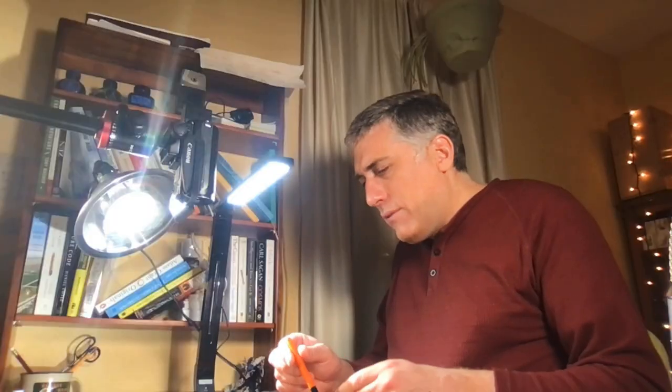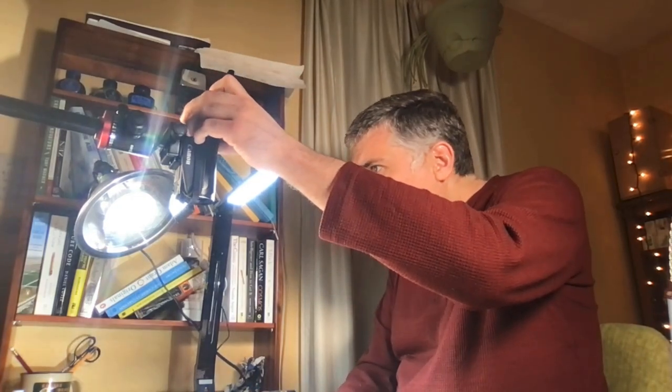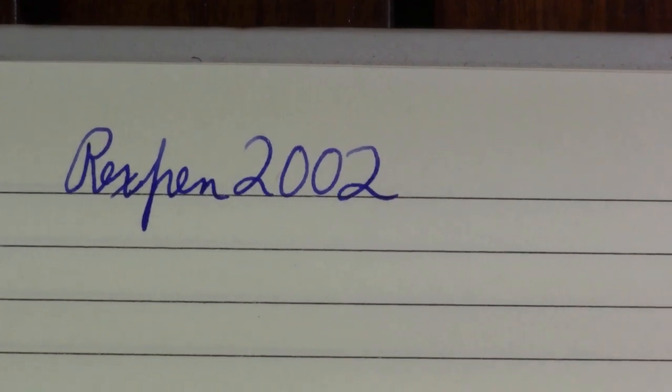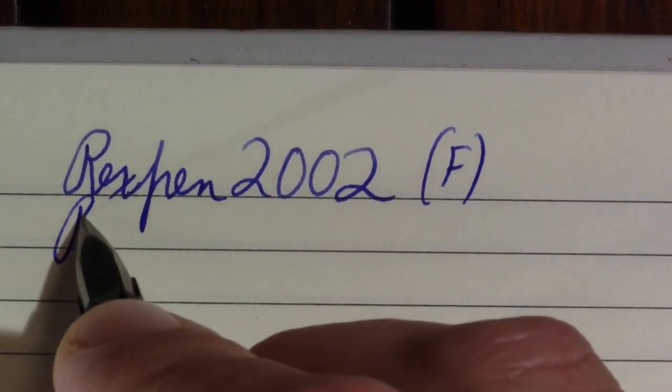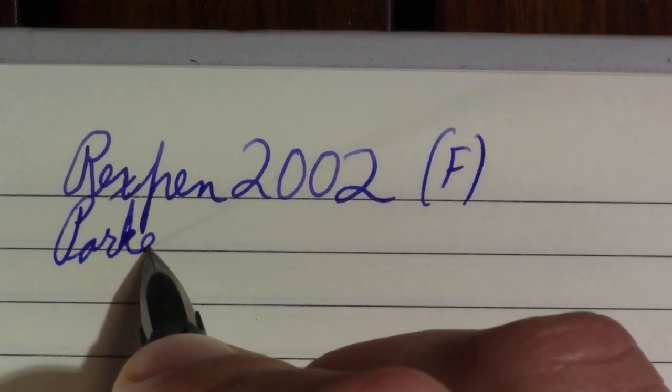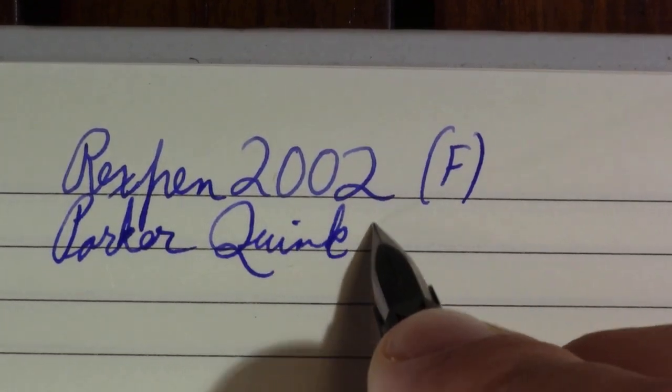I'm wondering if this pen could be eyedroppered, but I personally would not. It does seem to be all plastic, but I just don't know if I'd trust it. I don't have a good reason not to, I just don't know if I would. Does that look like a fine to you? It looks fine to me. The ink in it is Parker Quink Washable Blue.